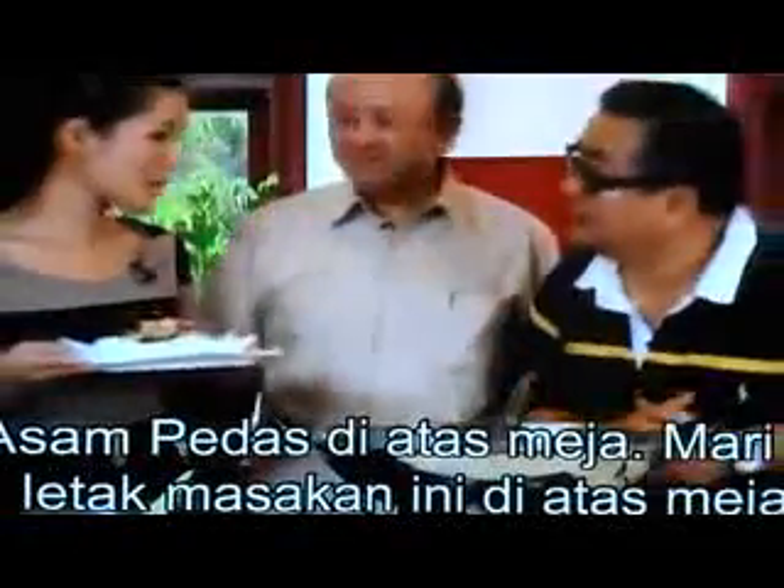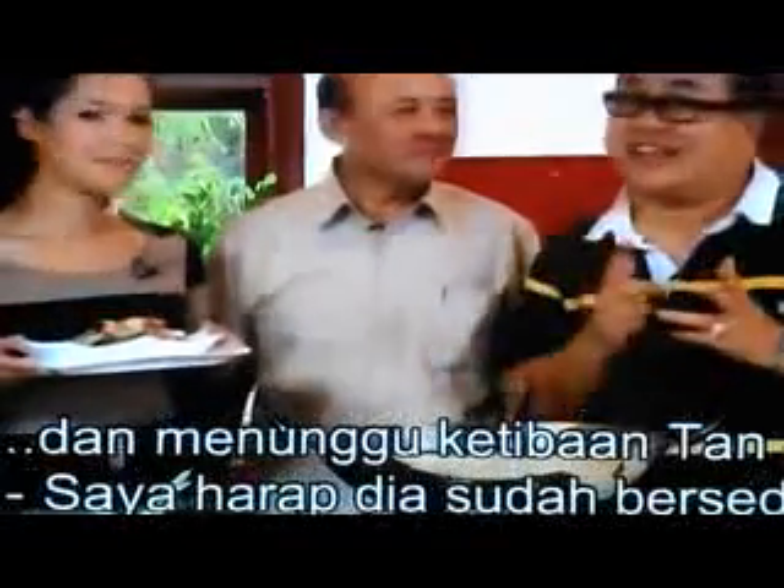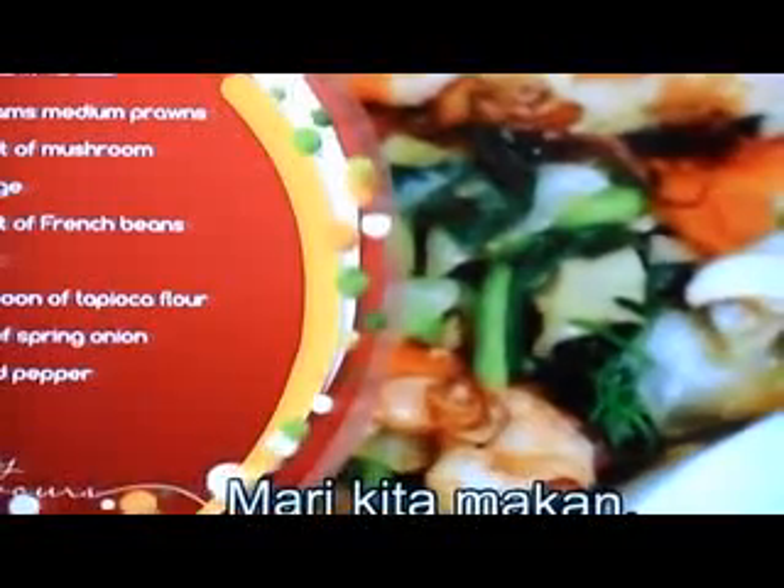The Assam Hadas is on the table. Let's put this on the table and get ready. And I'll focus. Let's eat. Fantastic.